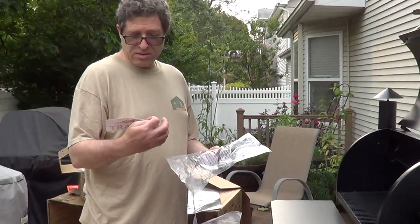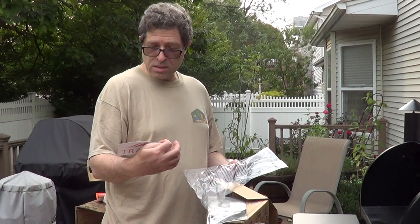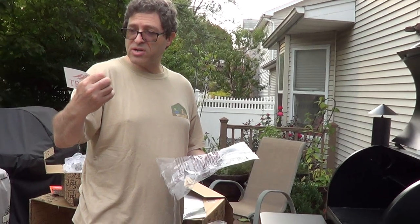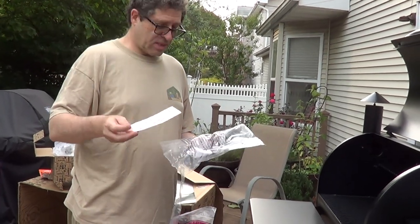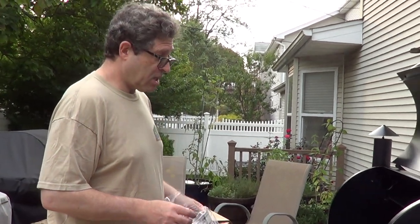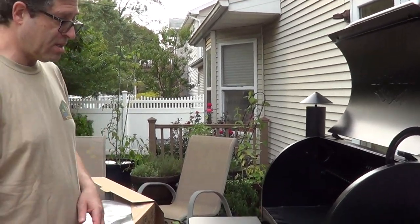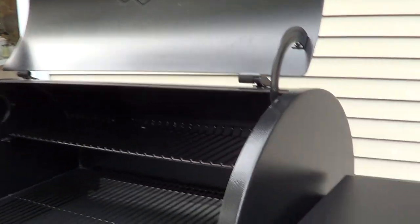It comes with a little Traeger decal. The instructions show putting this decal on what looks like a Yeti cooler. About four seconds left on the priming countdown. Do you have to do anything when it finishes, or does it just go by itself?